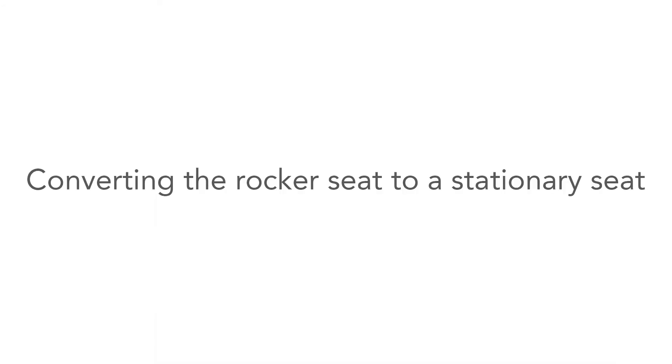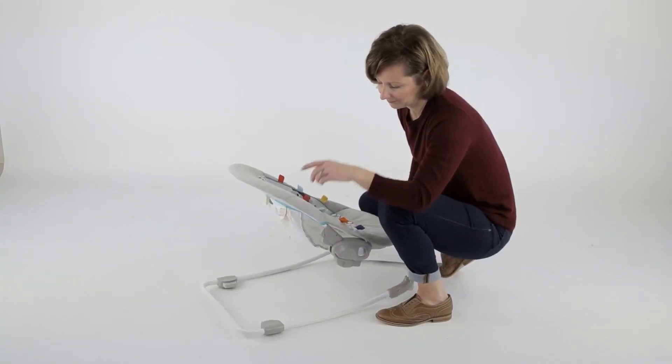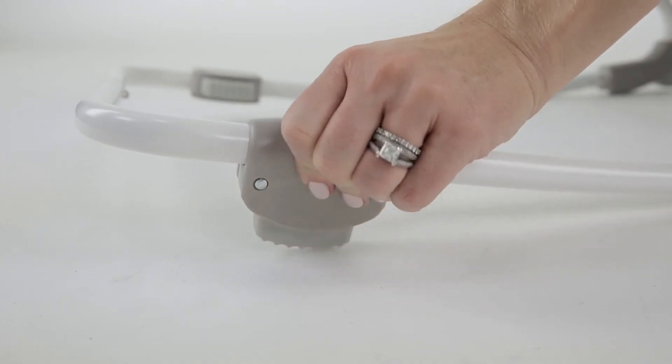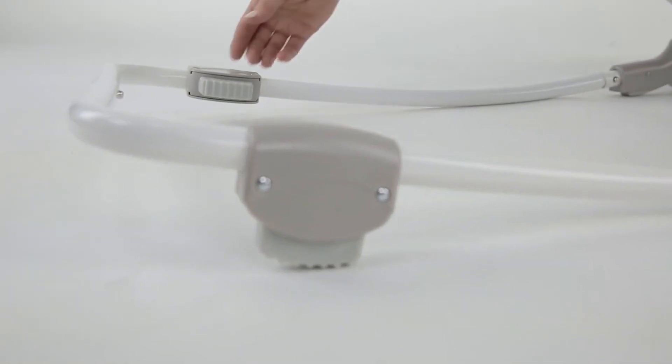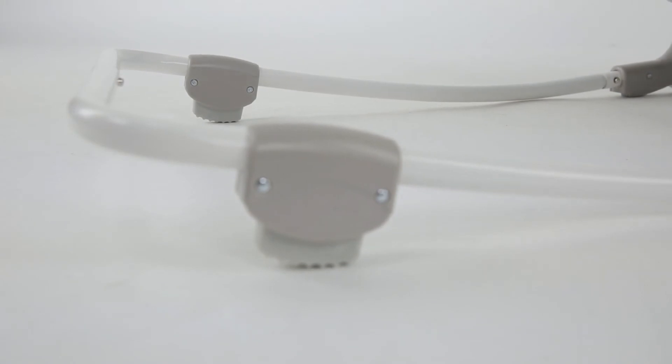Converting the rocker seat to a stationary seat. When the seat is being used as a rocker, independent from the swing frame, you can convert it to become a stationary seat by twisting the rubber stabilizer feet on both sides of the back of the frame to be parallel to the left and right rocker legs.